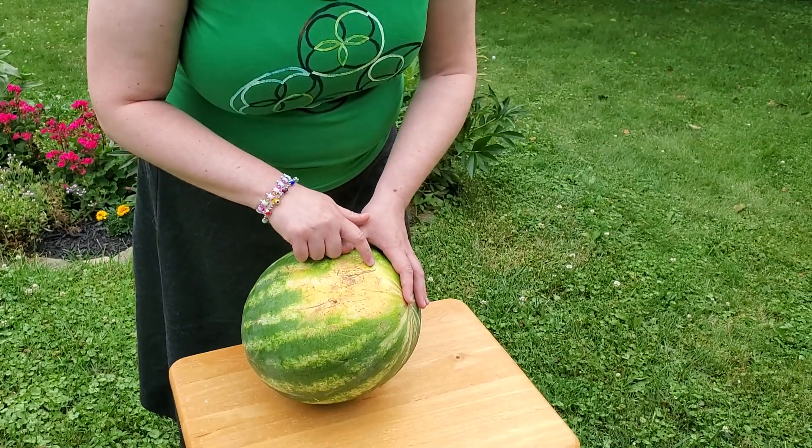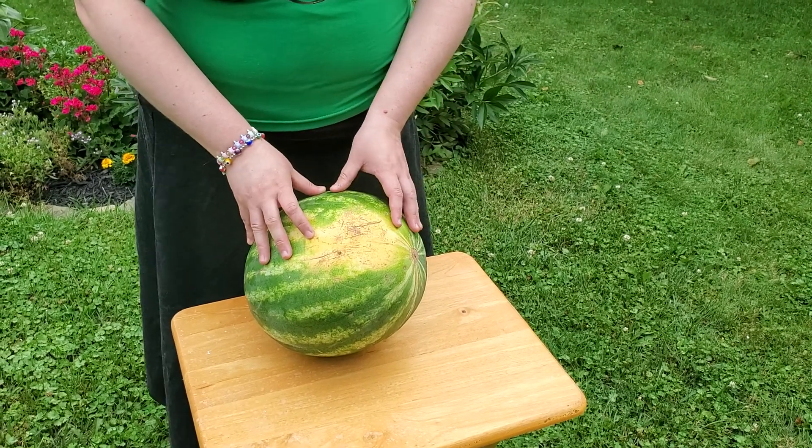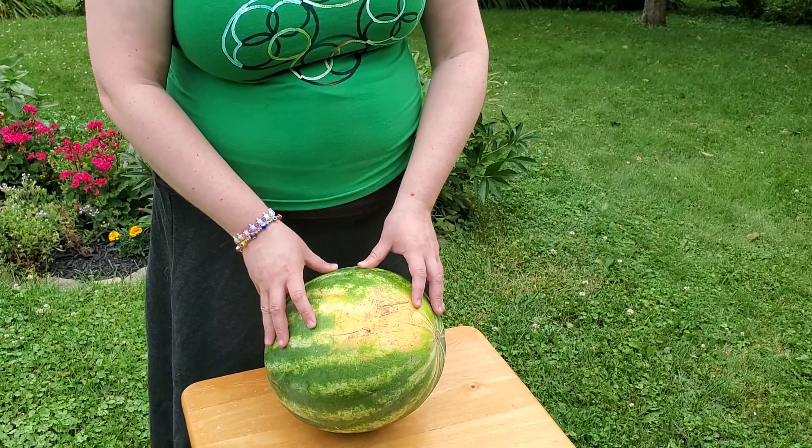Another thing to look for is these little lines of black spots here. They're distinguishable from rot because they're in a neat line. Those are called sugar spots, and that's where sugar has left through the rind of the watermelon. You want to look for those because that means the watermelon is going to be nice and sweet.